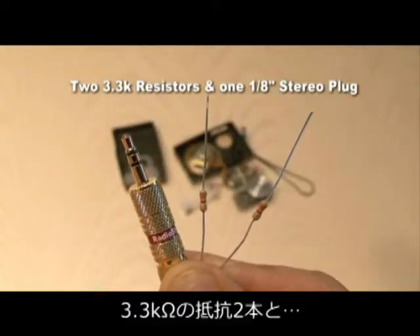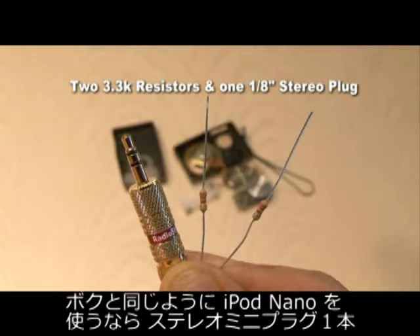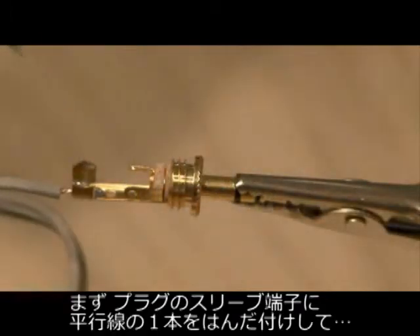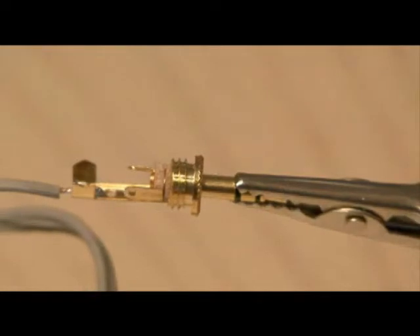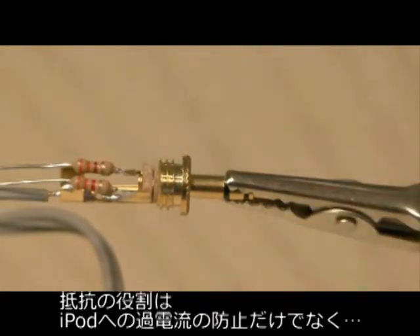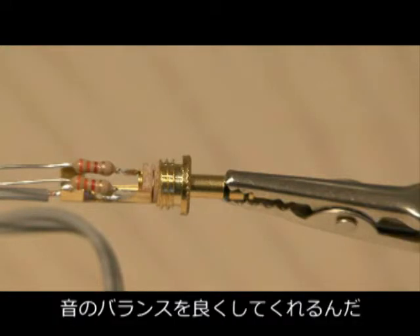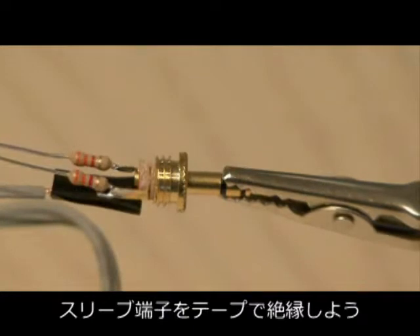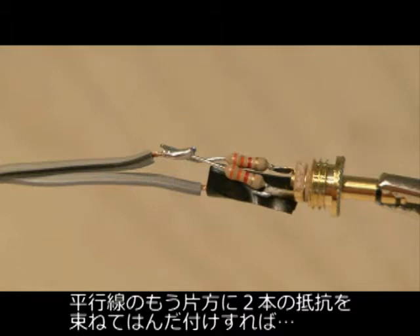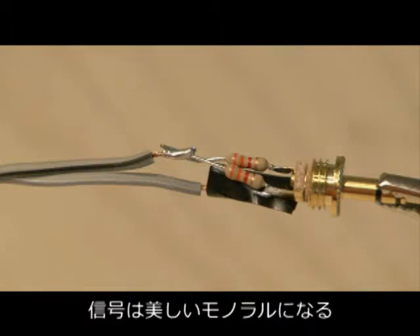All you're going to need for this is two 3.3K resistors and a 1/8 inch stereo plug if you're using an iPod Nano like I am, and a short piece of two-strand wire. First, solder one wire to the ground end of the connector. Then solder each resistor to the stereo ends of the connector. The resistors not only protect any voltage from shooting back into the iPod, but they also balance the output signal. Put a piece of tape on the ground connection to cover it, then solder the other wire to both resistors, turning it into a wonderful mono signal.